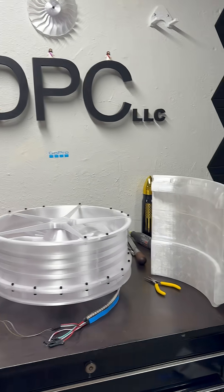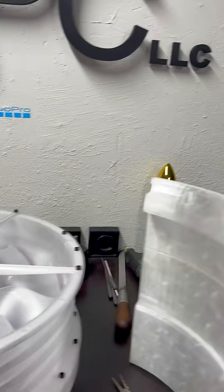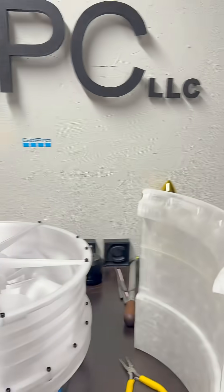Well everyone, we're getting there slowly but surely. Got some ductwork coming out. I did have an original that I did, but I had to make some changes to it, so it's in there for recycling.